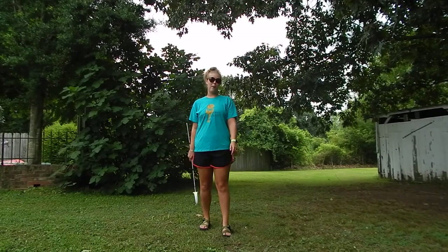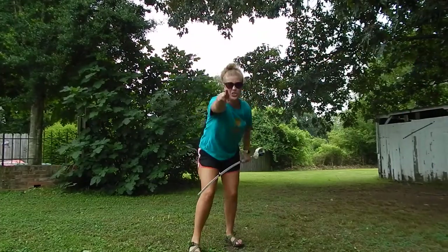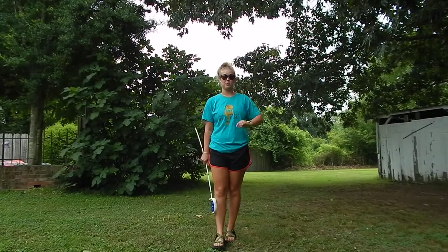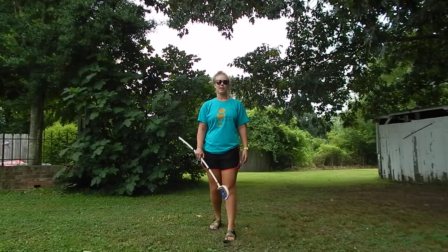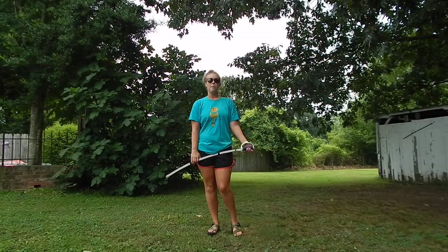Hey, Spintronics. It's weapons day number two. We're going to continue the singles exercise that we learned yesterday, and we're going to add some angles in. It's just like the rifle exercise that I taught you last summer. We're going to do it with Sabre now.